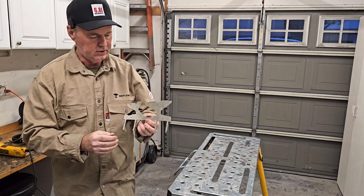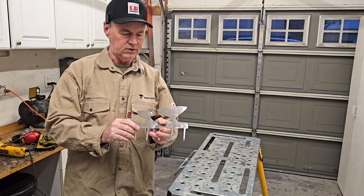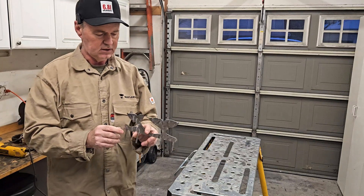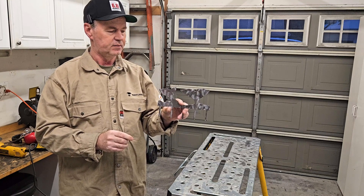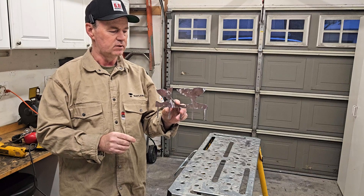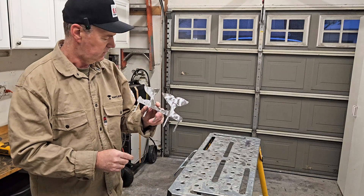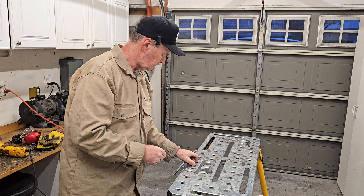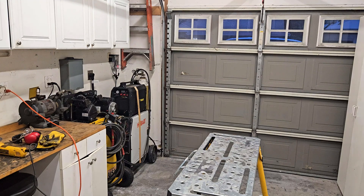That cleaned up pretty good — nice and shiny. The next thing I want to do is hit it with a torch and see if I can add some color to it, and then I'll probably clear this one with some lacquer. After that I have to bend these tabs, and I think I have an idea how to do that. Next step is to hit it with the torch.